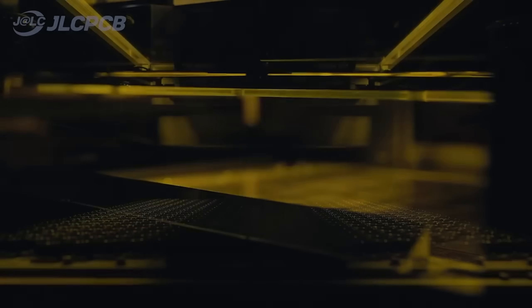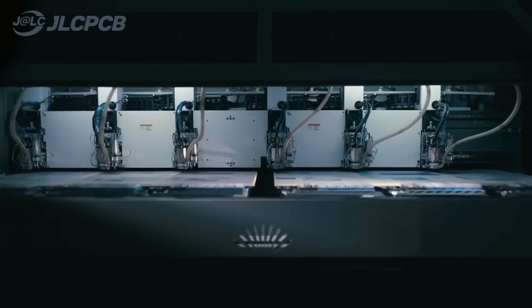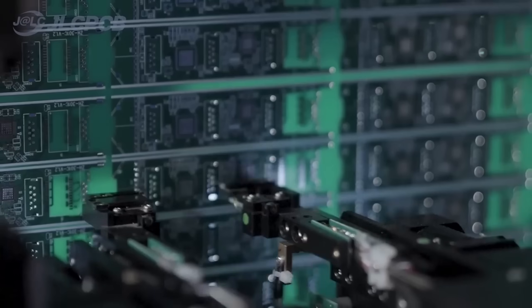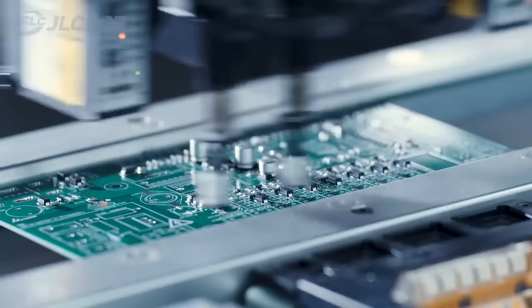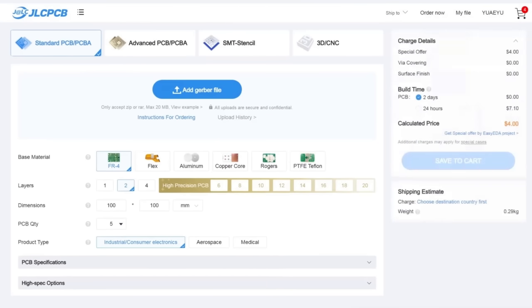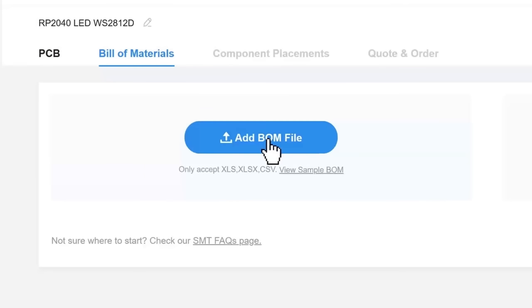JLCPCB provides easy, affordable, and reliable PCB and PCBA solutions, empowering electronics engineers to develop projects efficiently. With 19 years of PCB manufacturing expertise since 2006, running five cutting-edge in-house factories, and serving over 5.48 million engineers in 180 countries and regions. Order PCBs from JLCPCB effortlessly — upload your Gerber file to get an instant quote and order in minutes. It's as easy as online shopping. PCB customization, component sourcing, stencil manufacturing, and high-precision assembly all in one place. Get 1 to 8-layer PCBs for just $2, with efficient large-scale production reducing costs and bringing you unbeatable prices.